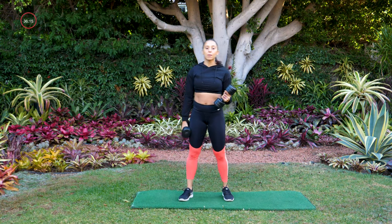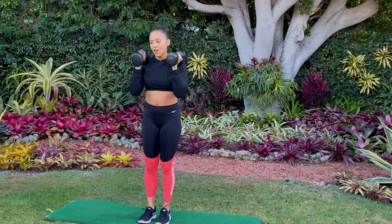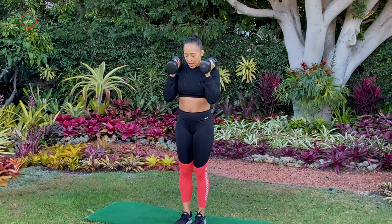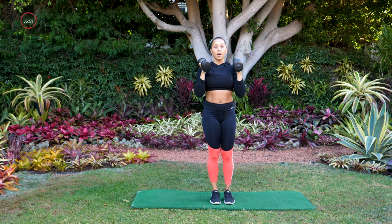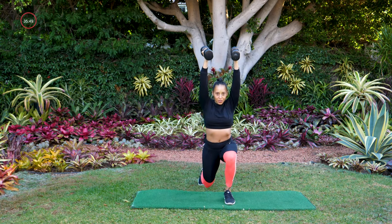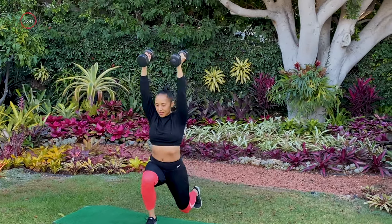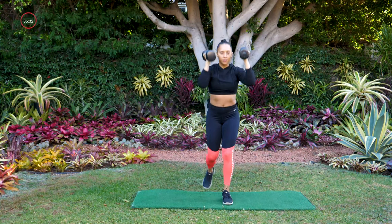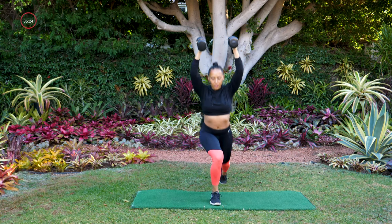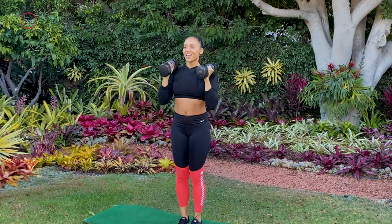Move number two: we are doing a reverse lunge with a press overhead. We're pressing as we drop down into the lunge. Reverse lunge, press overhead — your dumbbells start at your shoulders, press overhead in the lunge, and then they come back to your shoulders. You want about a 90-degree bend in your front and back knee when you drop into the lunge. Keep your chest up, keep your eye line up. Maybe you can get a little bit deeper in that lunge. Three, two, and one.